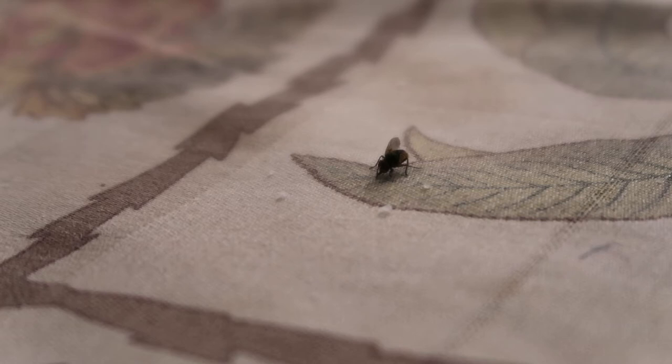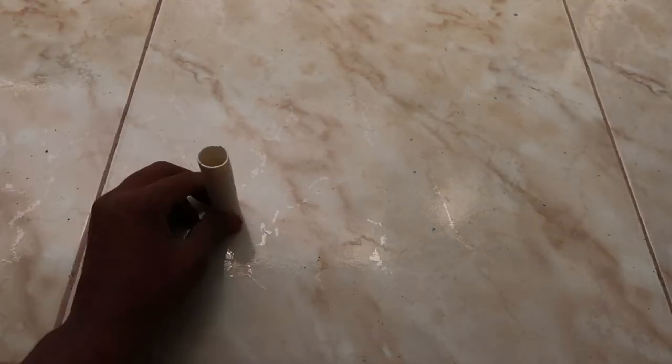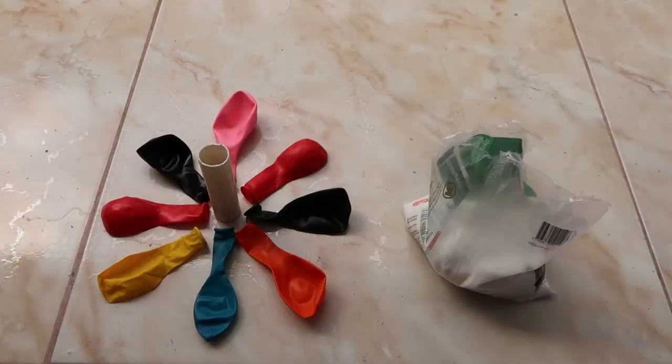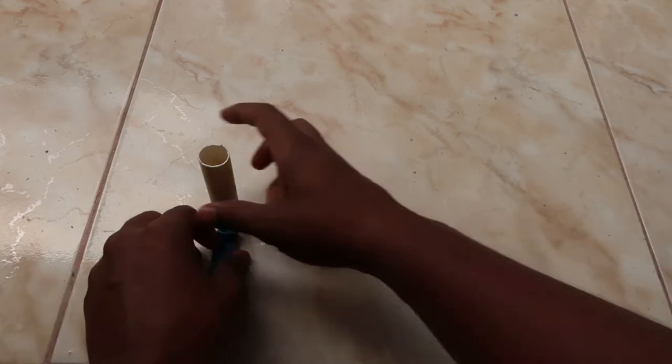In this video I'm going to show you how to get rid of flies by making a homemade salt gun. They're very easy to make. All you need to do is get a small piece of PVC pipe, some balloons, and some salt. That's basically it.